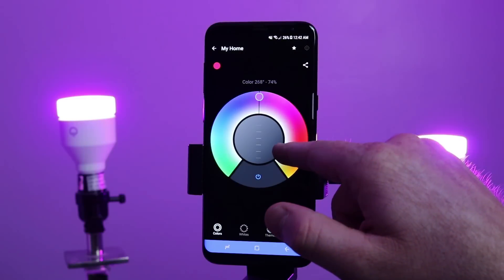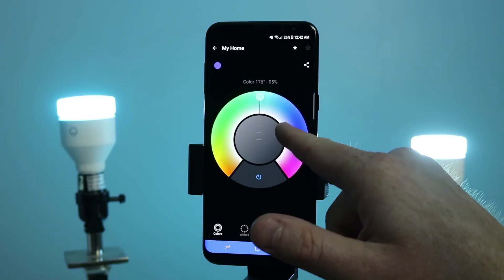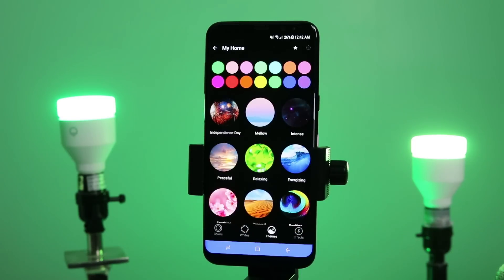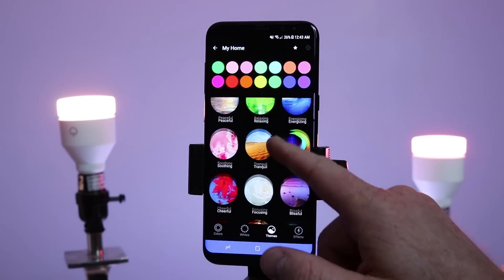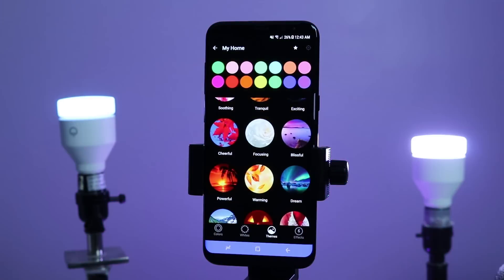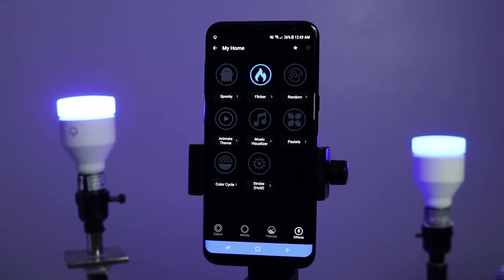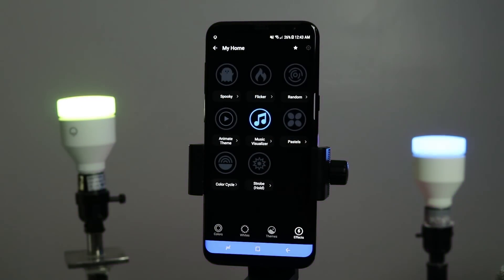If I want to control all of them to be the same color, I can do that as well. When I go under the my home settings, I can turn the brightness down or change it up. If I go into my home and then themes, I can do an exciting theme and see a bit of different colors. Each light changes, including another light down here on the bottom. I can do soothing, dream — really fun, makes it really easy to use. When we go into the effects, I can do the flicker and watch all those flicker at once, or do the music visualizer so when I speak, all of them are responding at once.